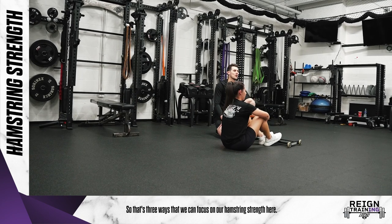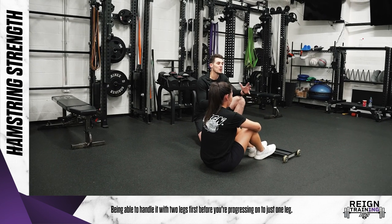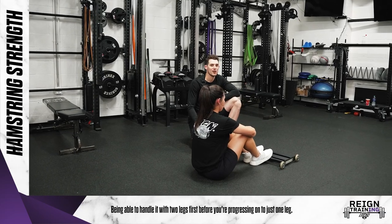So that's three ways that we can focus on our hamstring strength. Just slowly progress as you go along, being able to handle it with two legs first before progressing on to just one leg.